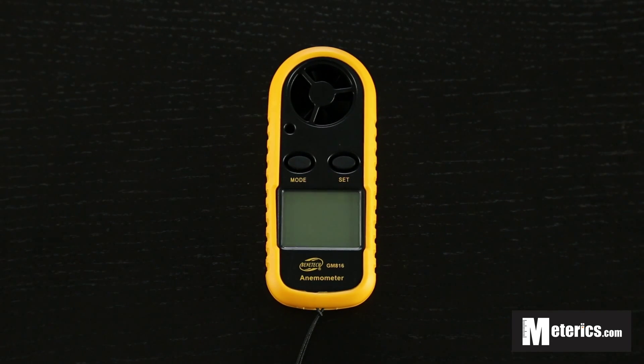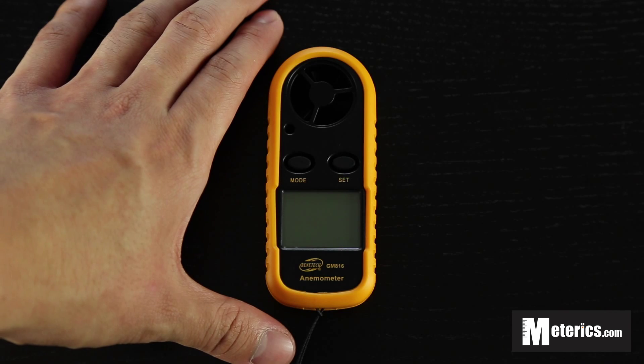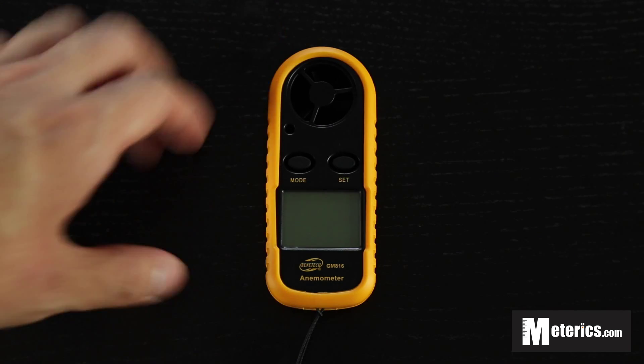Hi everyone, today I'm going to show you how to use this digital anemometer. It is from Benetech and the model number is GM816. As you can see, this anemometer is very compact and fits perfectly in your pocket. It only has two buttons, and I'm going to go ahead and show you how this works.